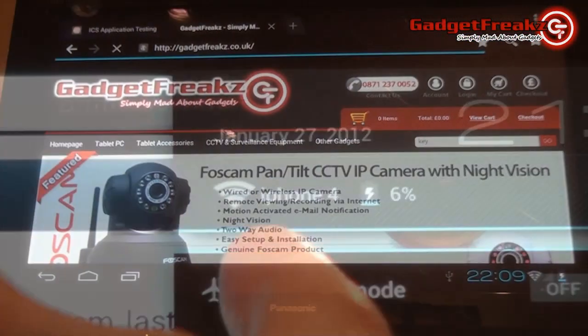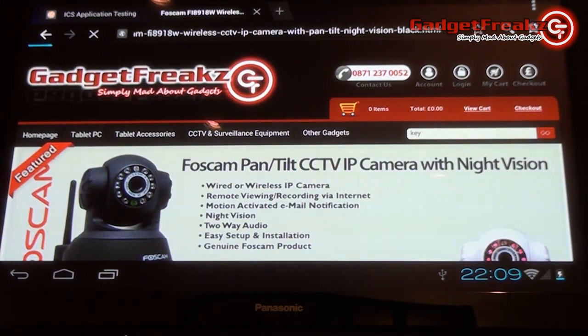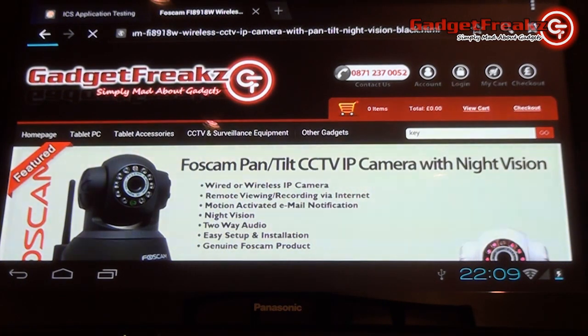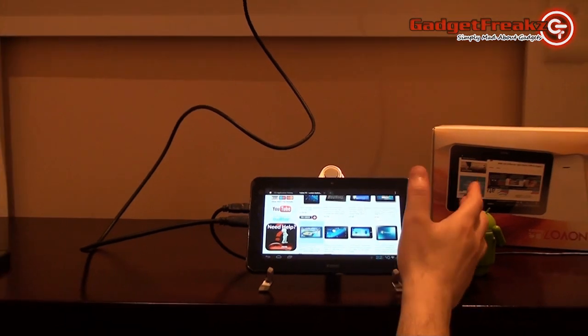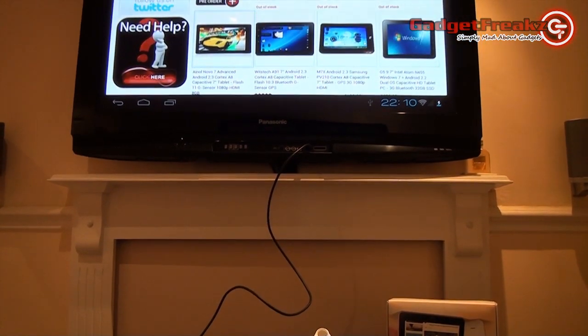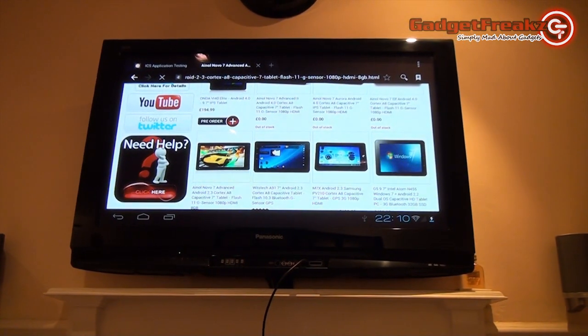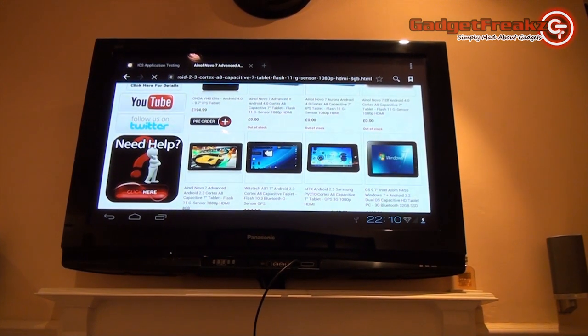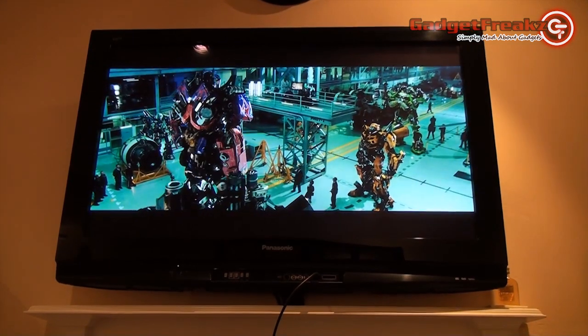The HDMI feature on the Aurora is one to really take note of. In our tests, the Aurora was plugged into a full HD television using the supplied HDMI cable, and provided full 1080p playback for everything — videos, web browsing, and so on. The image was not at all stretched or pixelated on the TV, and there were no issues with the speed of playback for browsing and videos either. This shows that the Aurora can easily be used as a hub for connectivity within your home, providing browsing, YouTube, and so on directly to your TV, especially if you use the USB adapter to plug in peripherals such as a mouse and keyboard.